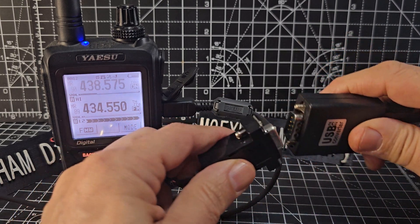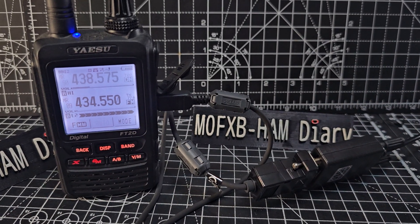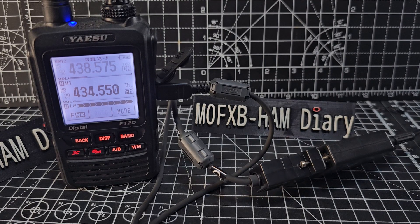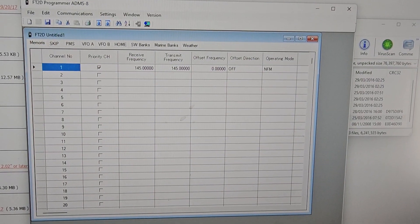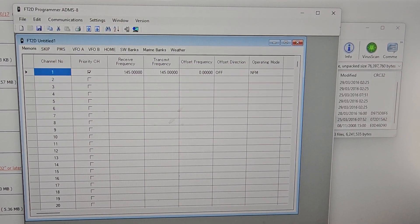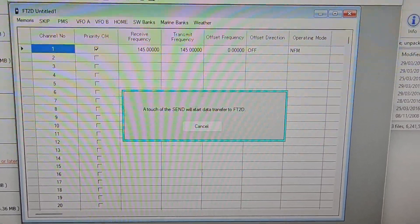I'll put a link in the description. You plug it in like so, and effectively we should now have a serial connection via USB to my PC — and that's showing there. This is the free software we get, the ADMS 8, and it is asking me to hit send.